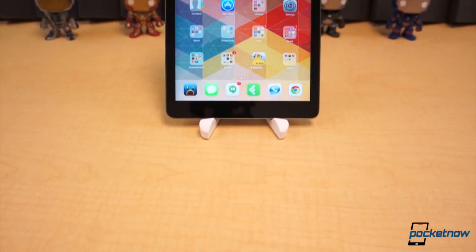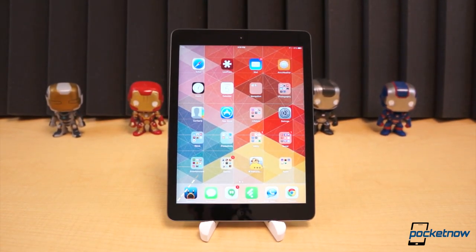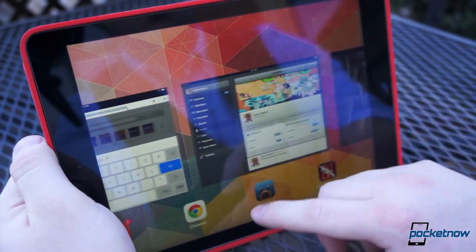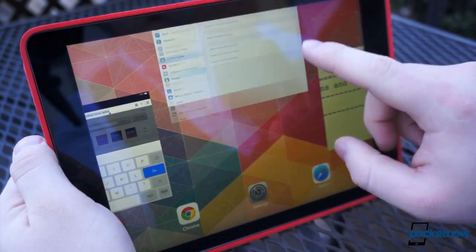Apple also took the past year to upgrade the iPad's internals and specs. Like the iPad 4, the Air comes equipped with 1GB of RAM, storage capacities ranging from 16 to 128GB, a 5MP camera, and of course the 9.7-inch Retina display. At 2048 by 1536 pixel resolution, it's incredibly sharp — 264 pixels per inch.